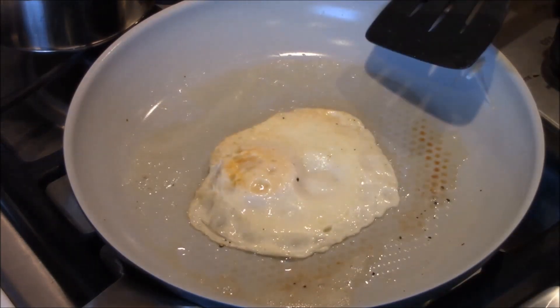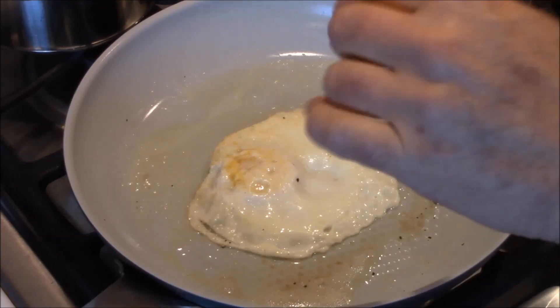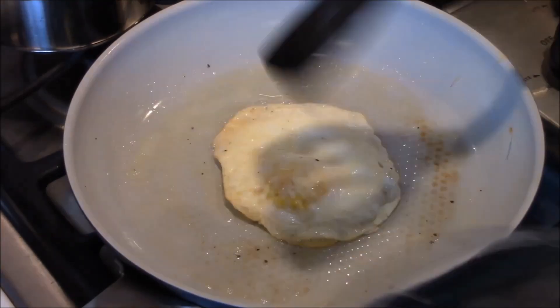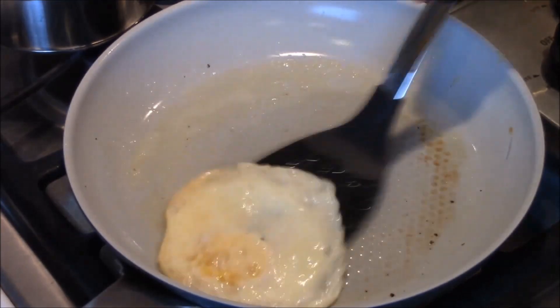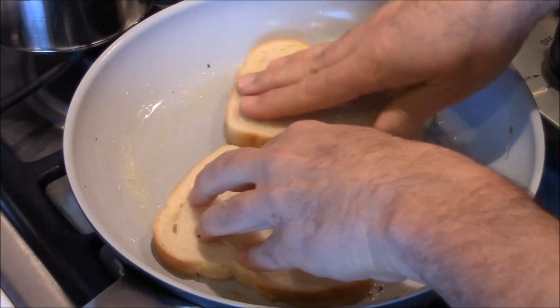Another minute on that and we'll be done. I'm gonna take this egg out and then I'm gonna cook the Cubano right in here. This is over medium. That's done. Two slices of bread — this is Italian bread — in the same pan.